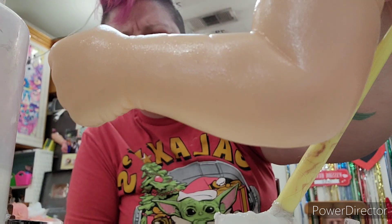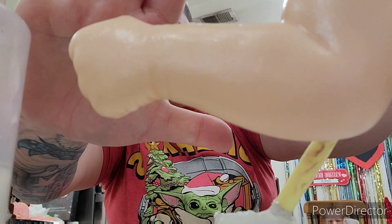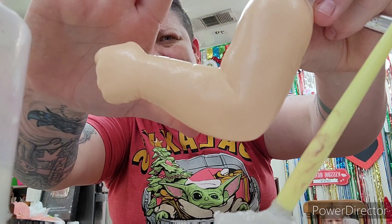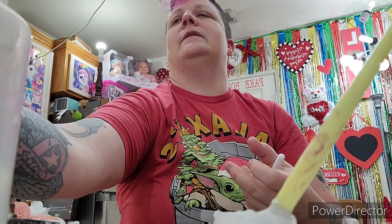Let me try to show you guys - can you see that texture a little bit? It's hard to really show you all, but I think you can kind of see it there. Alright, we're going to move on.